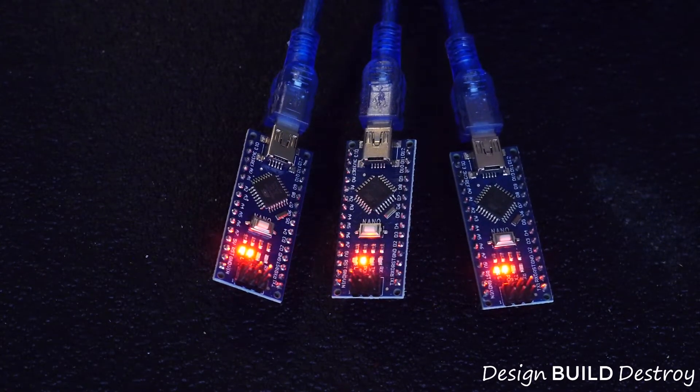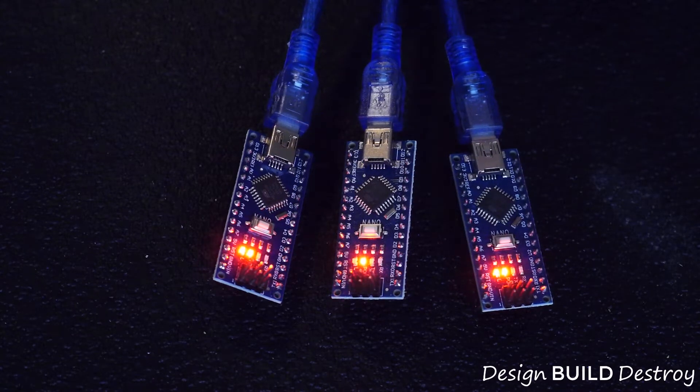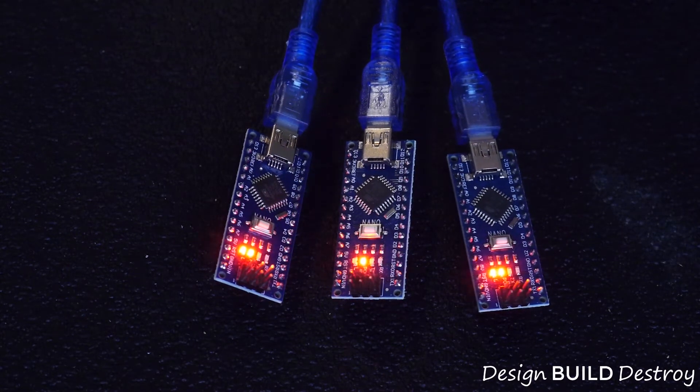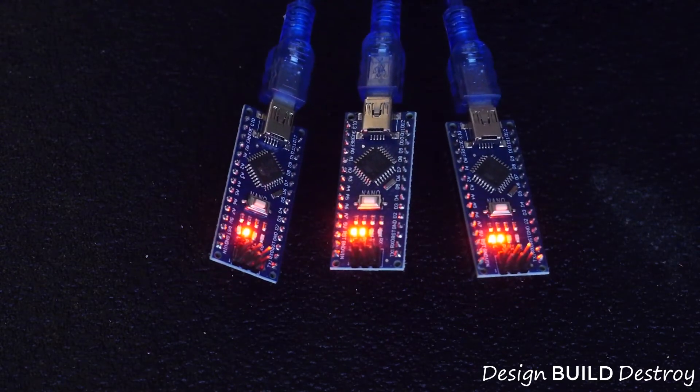This was a great deal for just $14 to get 3 nanos with USB cables to use in our upcoming projects. In our next video, I'll show you how to update the bootloader to the newest version, which fixes the random reset bug, takes up less memory leaving more space for your own sketches, and basically makes this clone an up-to-date Arduino.